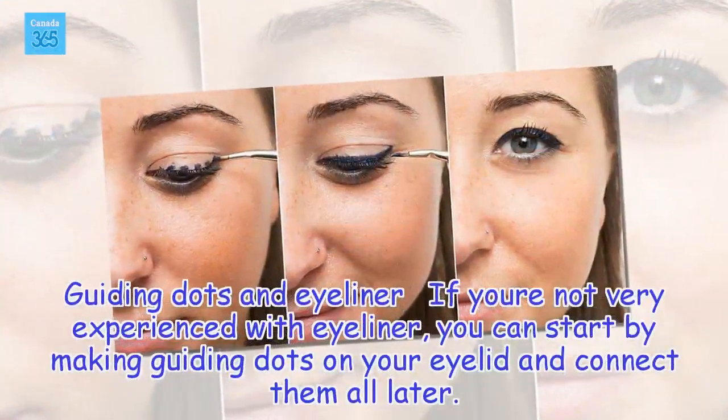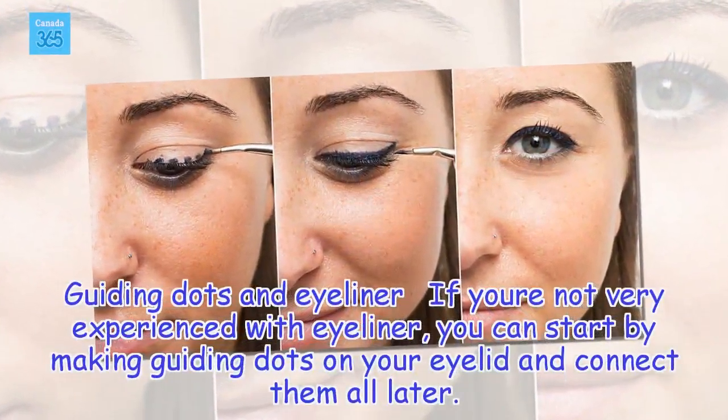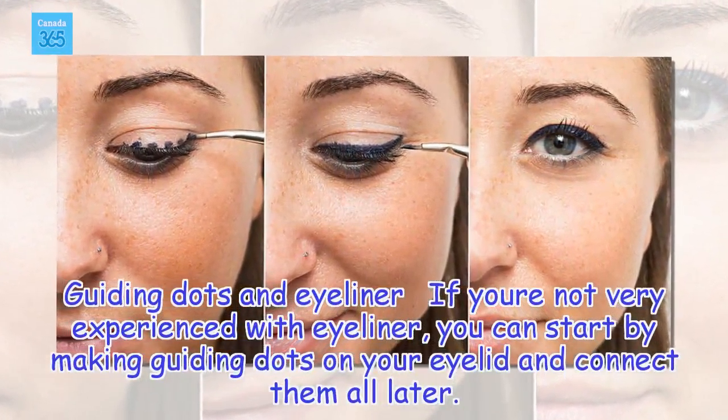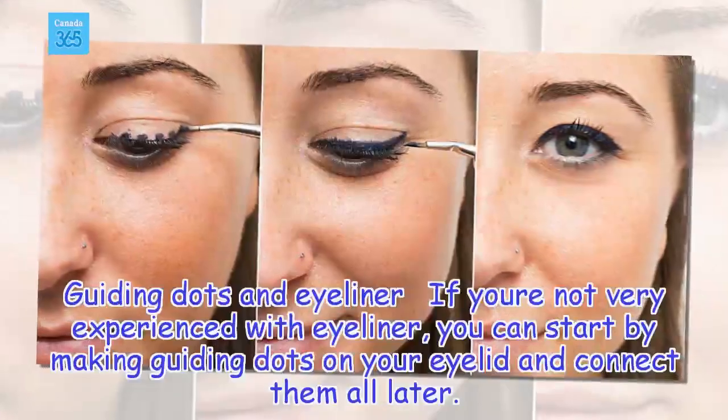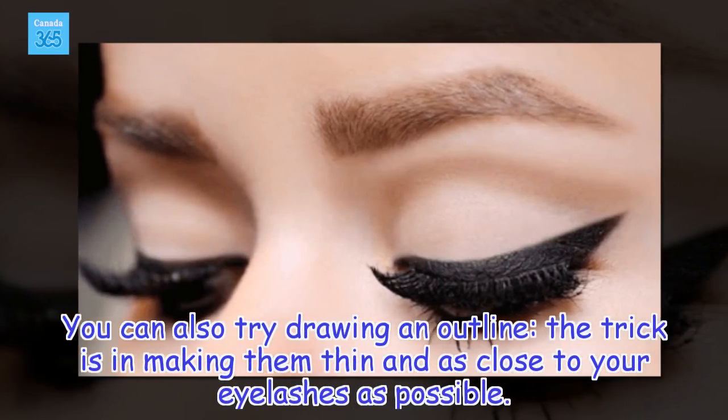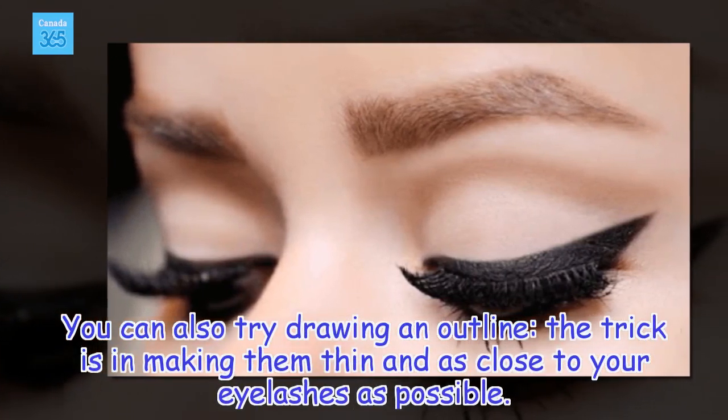Guiding Dots and Eyeliner: If you're not very experienced with eyeliner, you can start by making guiding dots on your eyelid and connect them all later. You can also try drawing an outline — the trick is in making them thin and as close to your eyelashes as possible.